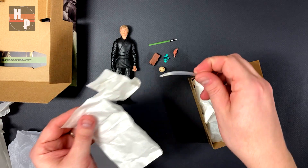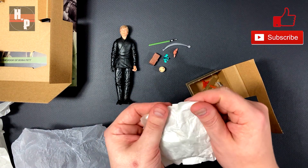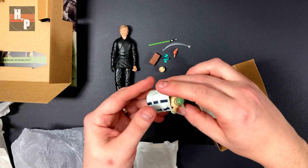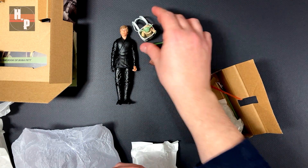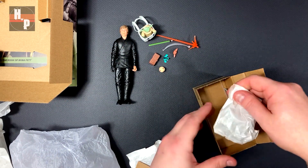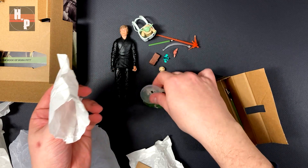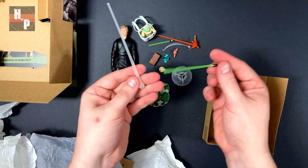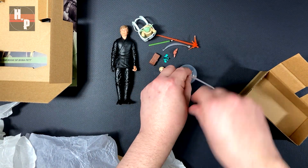There was something else in here. I think that's one of the support things for Grogu when he's jumping. Let's get this open — we have a backpack and a little Grogu. Very cute. Still got more. I've got like a blast — like an explosion thing. Looks like some bases, got a rock and a clear base, and loose inside here we have a loose lightsaber and this stand.